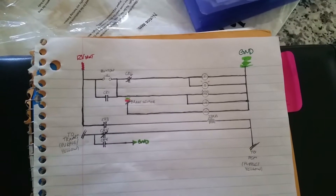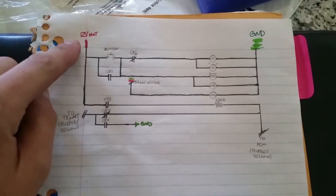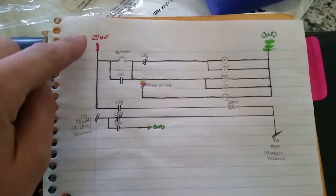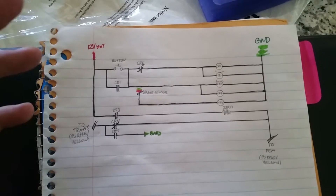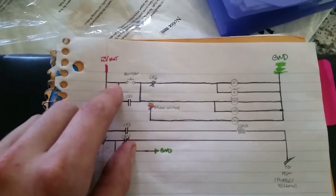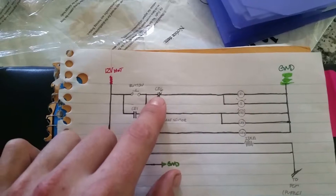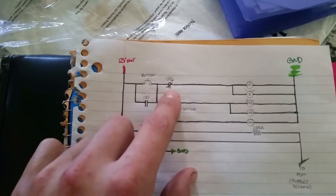Here's the ladder logic diagram. So you've got 12 volts hot — this is called ladder logic or relay logic. It's a 12-volt hot source right here. This is your push button — we're not going to worry about CR1 and CR4 just yet.